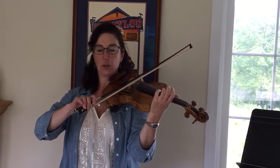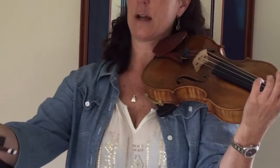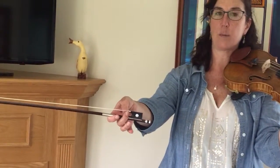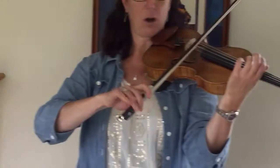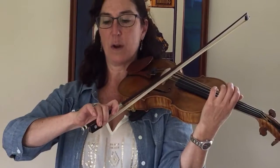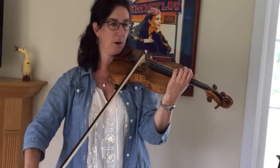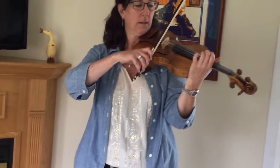First, I want you all to look at your bow grip. I know we've worked a lot on this, but can everybody recheck that you've got your second finger over your thumb, opposite your thumb, that all of your fingers are curved around the bow and that your pinky is sitting on top. It's very important to remind you that your bow grip should look pretty much the same in the middle of the bow, at the tip of the bow, and at the frog.